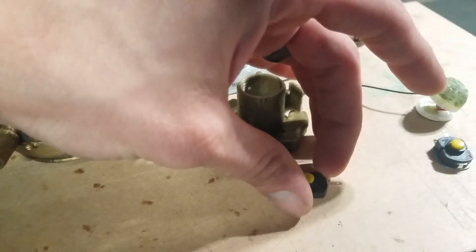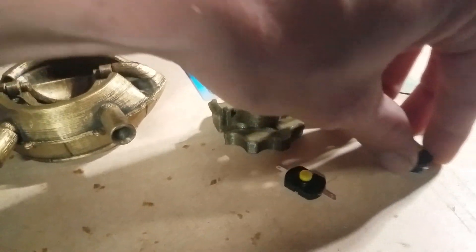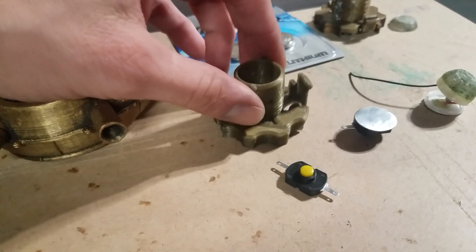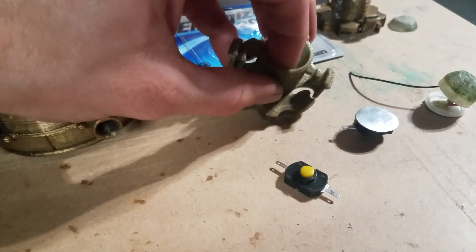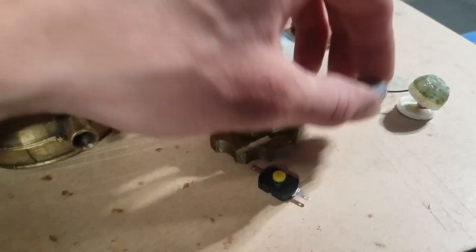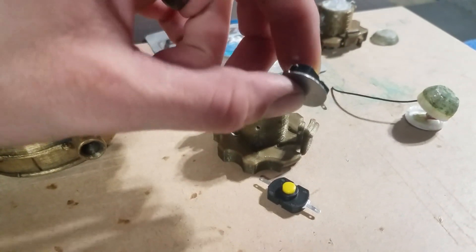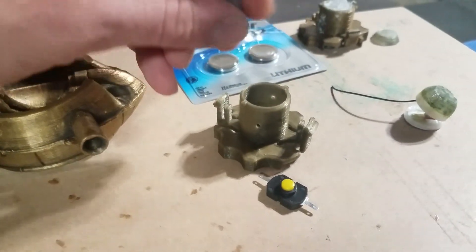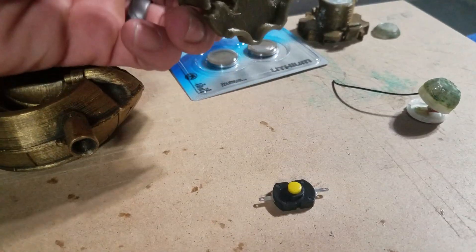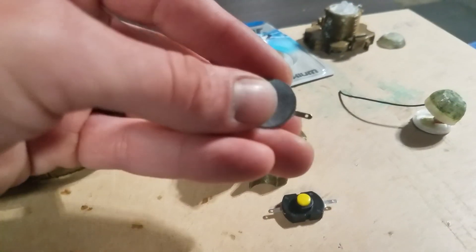I got these switches — a 10-pack for like five bucks on Amazon — and then I took some sheet metal and cut some circles out the same size as the 2032 batteries. I had to make that hole slightly bigger so it'll all fit, but this part right here is soldered on to the disc I made, and this will drop in so the disc is face up and the button shows through the bottom.